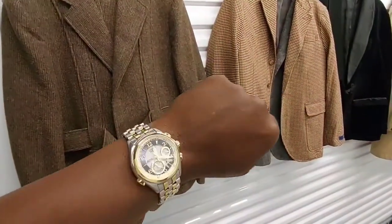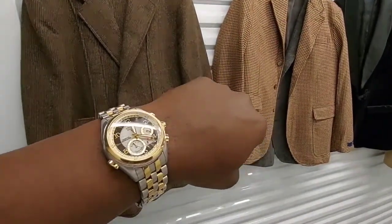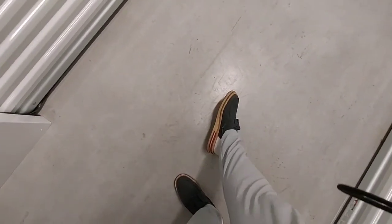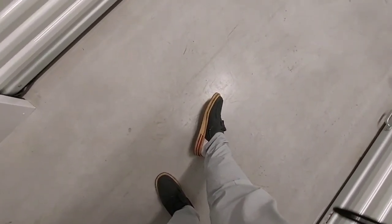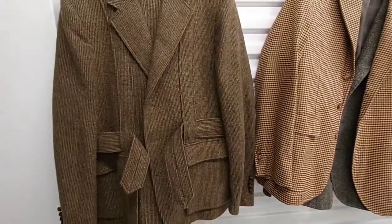Welcome back to another episode of Watch and Shoes. The watch today is the Citizen Minute Repeater and the shoes are Sperry boat shoes with the gum bottoms. Enjoy the colors they put on there — it makes it really flexible to go with a whole bunch of different tops or clothes.